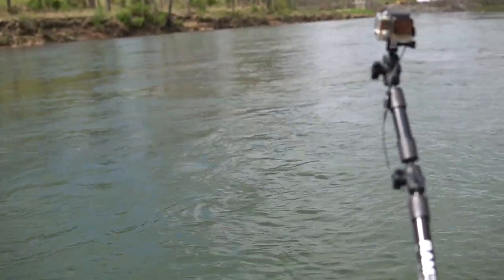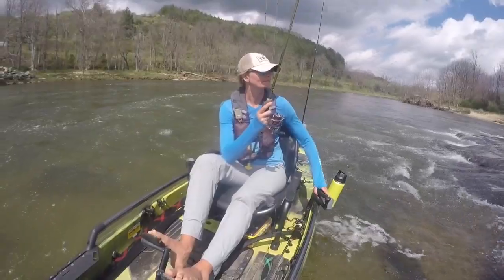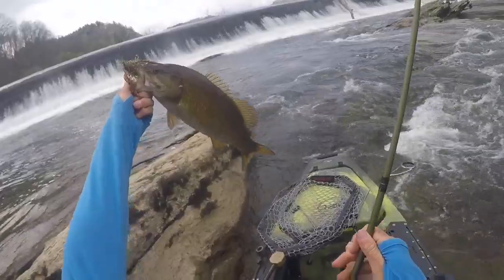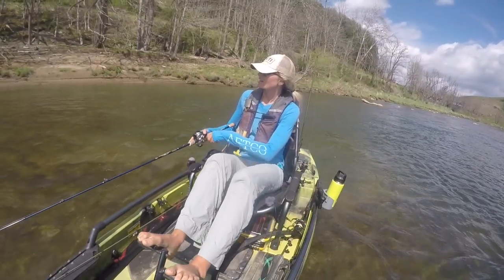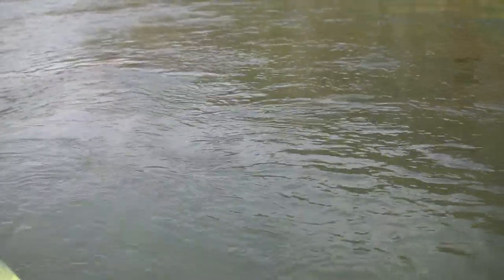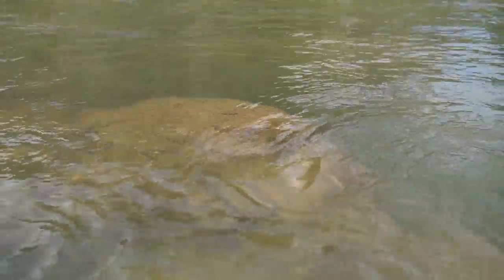Looking at this moving water, we're going to learn how to break this apart and see if we can't catch some fish. Any time you've got these back eddies or water collecting like this, it's usually indicative that there's a large boulder, like right there.